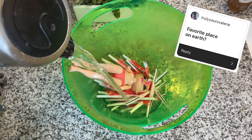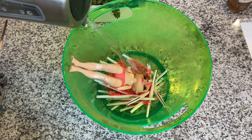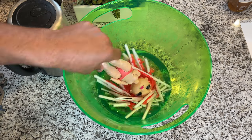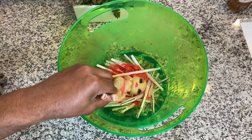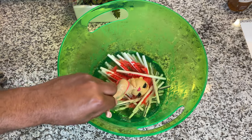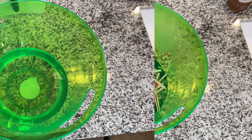Favorite place on earth? I would definitely say my favorite place on earth is the beach. There's nothing like being at the beach on a windy day and just looking at how vast the ocean is — it's just so calming. I haven't been on a vacation in a really long time, so I definitely have to get to the beach.